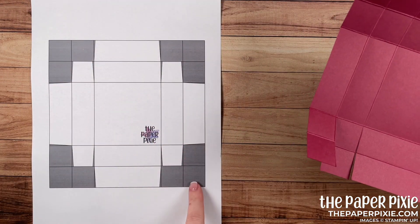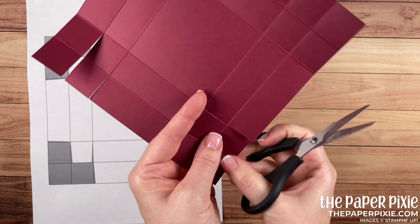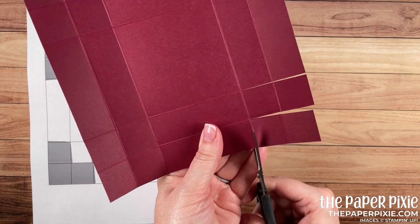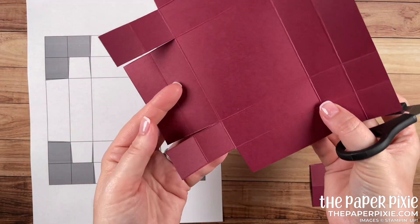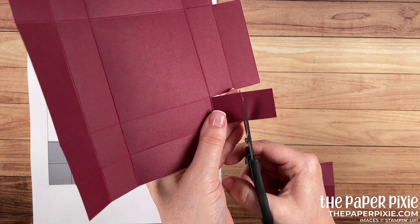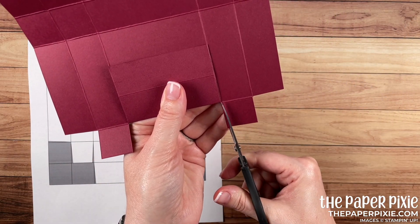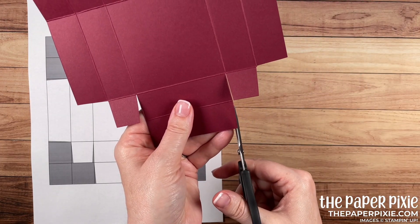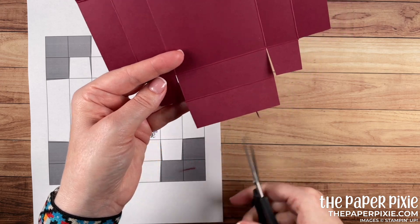Now we're going to remove these two outside sections. I'm also going to come in and just slightly angle cut as I remove that — just a tiny angle. Do the same thing on the opposite side. Then with these two strips, we're going to remove one of the squares and leave behind a tab. Then we want to come in and notch those tabs — just fold the big piece out of the way and angle cut those tabs. Do the same thing in the outside section — basically all the pieces and parts of the cardstock that we're going to fold into the box.